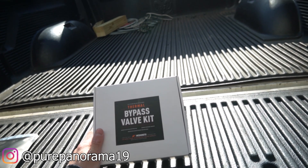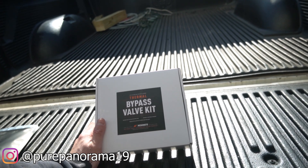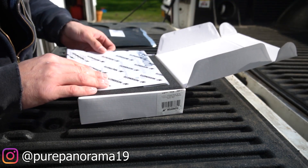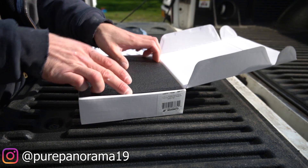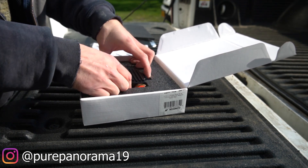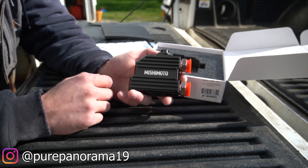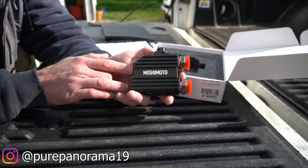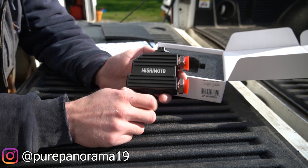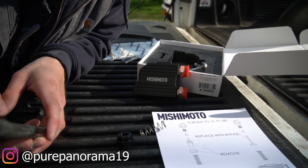This right here is a thermal bypass valve kit from the world leader in performance cooling products, Mishimoto. In the box we have instructions — it's a very simple, straightforward install. Here is the product: the Mishimoto thermal bypass valve. Your transmission cooler lines are going to go right into this and straight out of it, and your fluid will pass right through it, run up to your transmission cooler, and all is good.